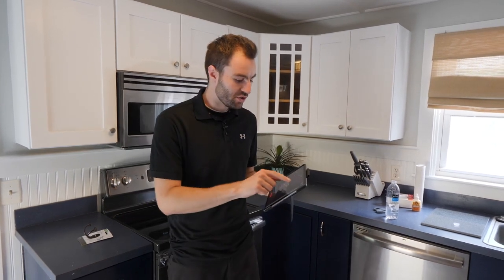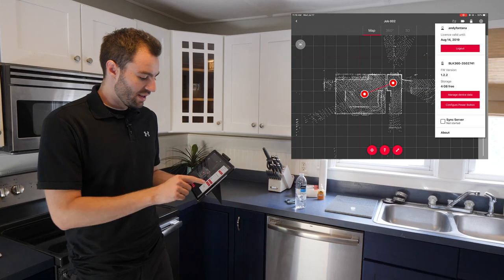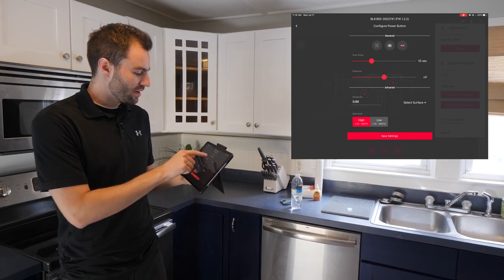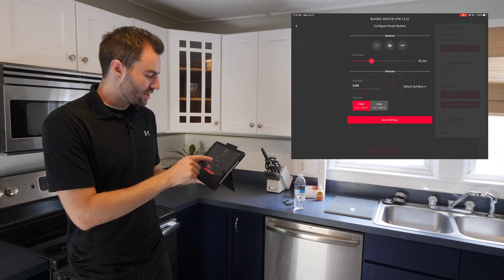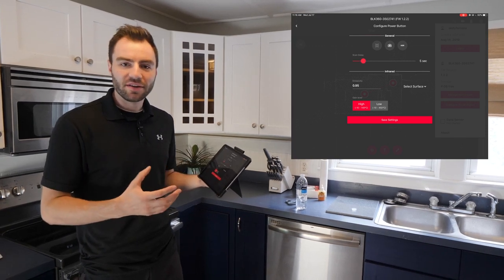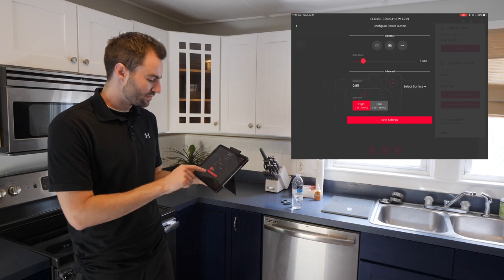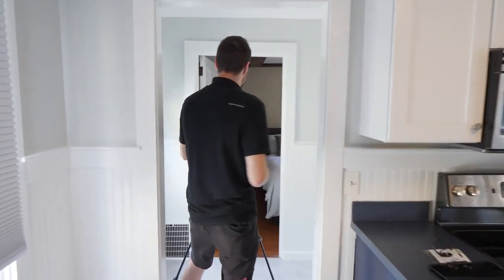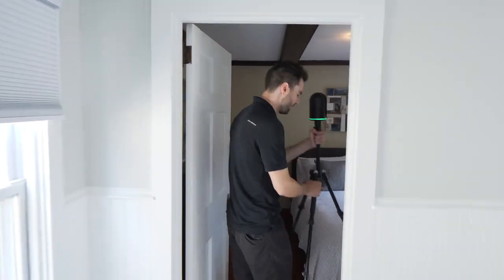Sometimes you might not want to use your iPad for the entire project. What you can do is set the push button scan settings so you can continue your project just by pressing the button on the scanner. If I already know what scan settings are working, I can tap on the little eye at the top and choose Configure Power Button. I'm using medium scan density and HDR images. I can also choose the scan delay — that's how long the scanner will wait for you to get out of the way before starting. I can save these settings, and now I don't need to use my iPad. I can move the scanner to my next position and press the button to take the next scan.